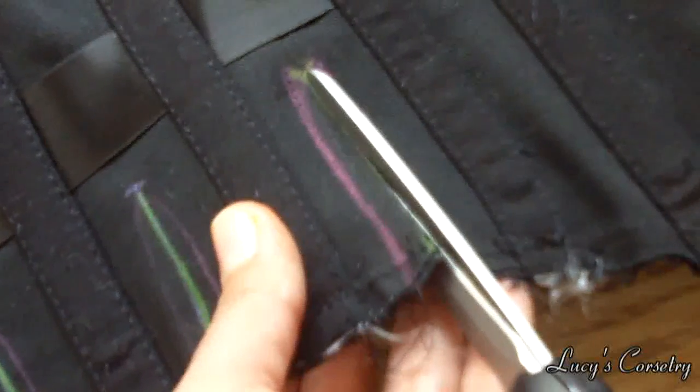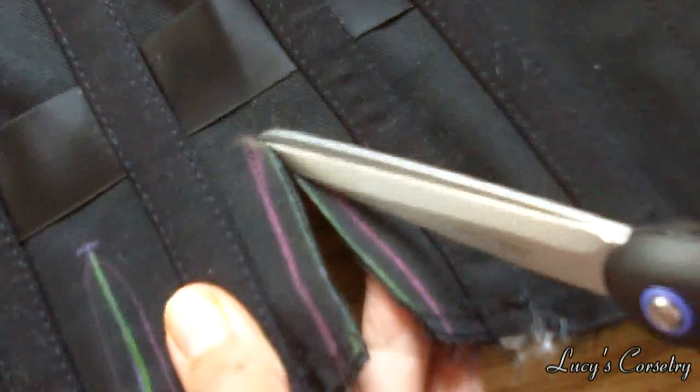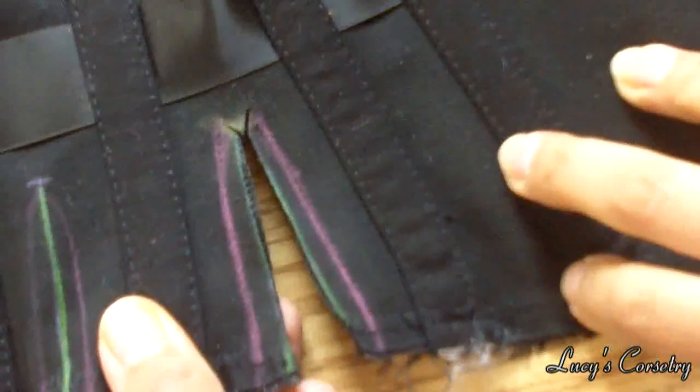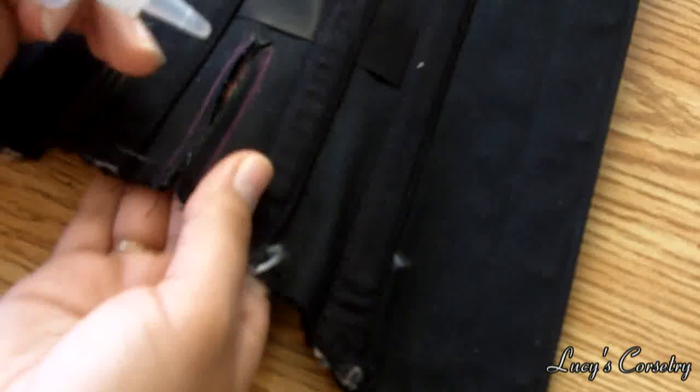Slash the corset and also snip two tiny diagonal cuts at each end. This helps the slash spread better and makes the tip of the gore more rounded rather than a sharp point, which might be more prone to ripping from the stress. The moment I slash this, I like to treat it with a little bit of fray stop.